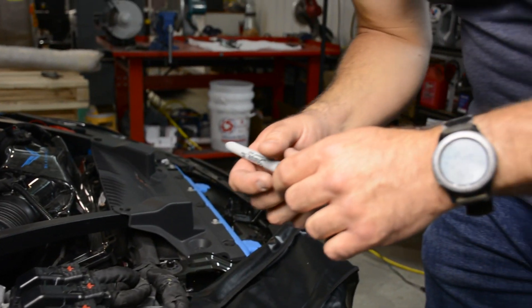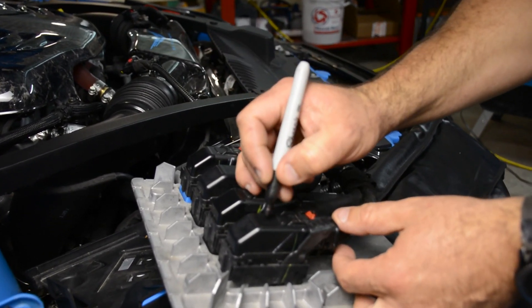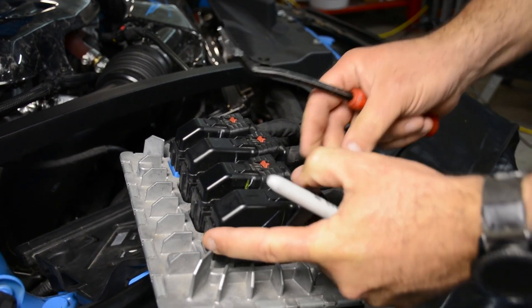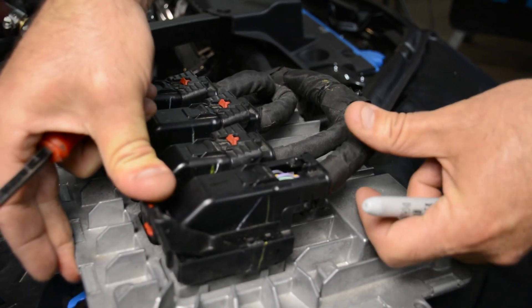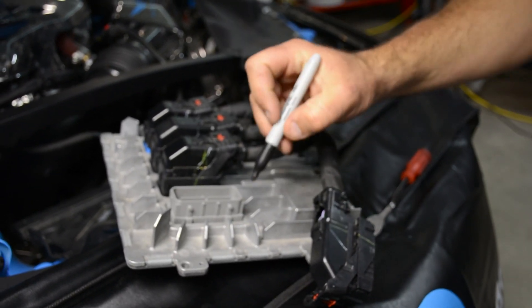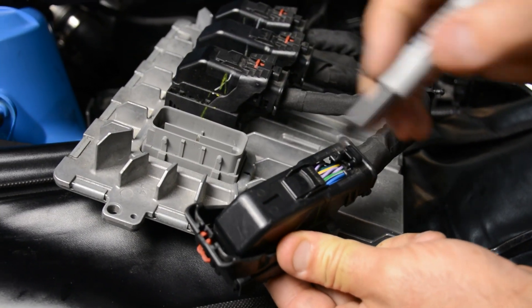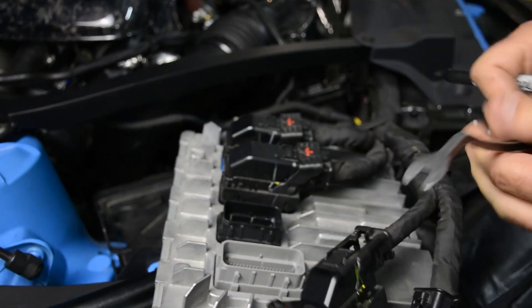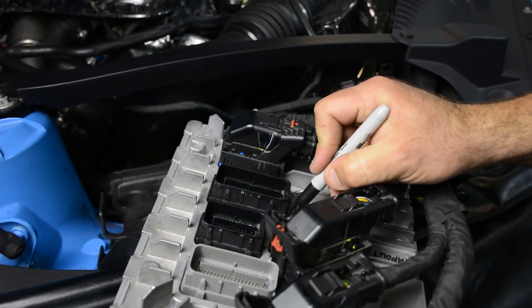Mark your harnesses for orientation before disconnecting. Mark the first one as number one, push down and pull up, then push it all the way forward to remove it. Mark the corresponding number on the ECM side as well. Continue with number two, three, and four until all harness connectors are removed and the ECM is free.